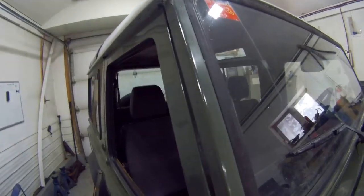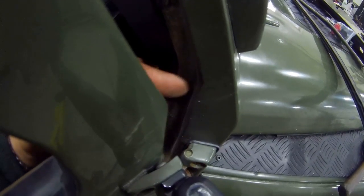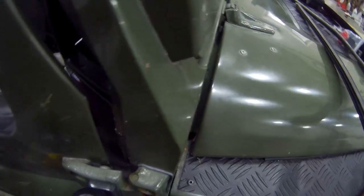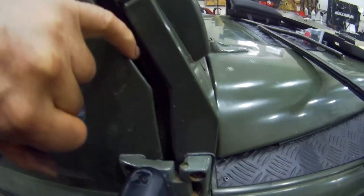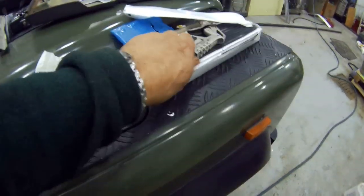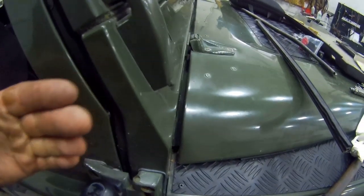A wise idea would be to make a little channel so it would go down to the front, but it's just the design we're working against. As I mentioned in a previous video, the seal that goes in this corner — the door doesn't sit like this, it pushes like this — so the seal becomes compressed in the wrong direction. It's a really bad place to stop leaks. My suggestion is: get the dum-dum out, pack this area with dum-dum, and then put the seal on.